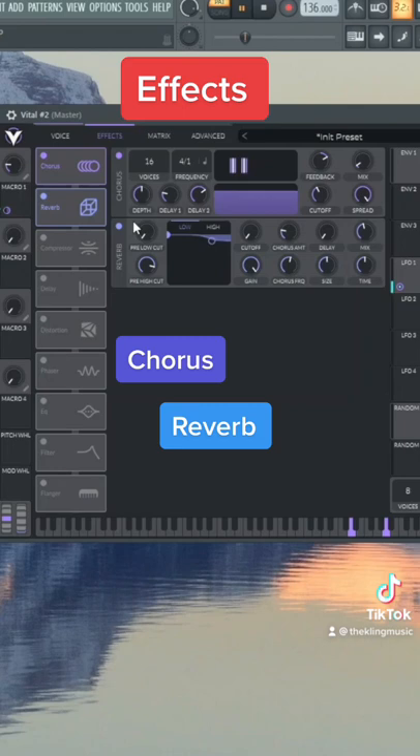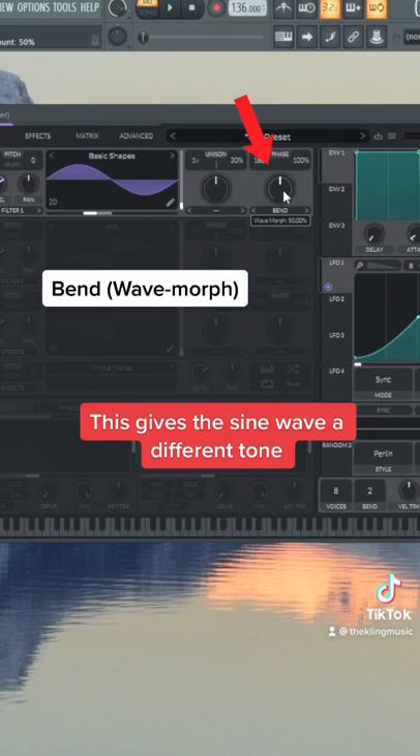To make it a little different, we can also add the bend in the wave morph setting. This will give you some different tones and can also give you some movement too.